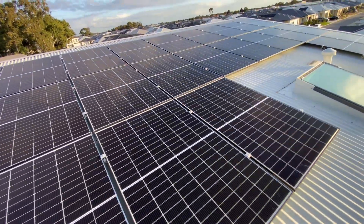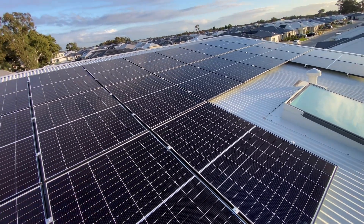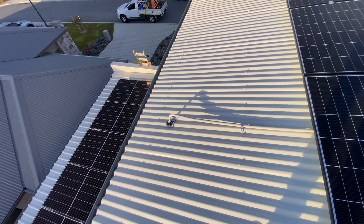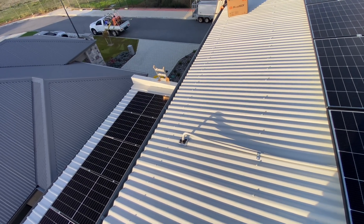When we do a solar system, we're designing and installing them to last 20 years plus. So bear in mind, guys — installers — if you're doing conduits that are exposed to the elements like that, it's got to be able to withstand that time frame.